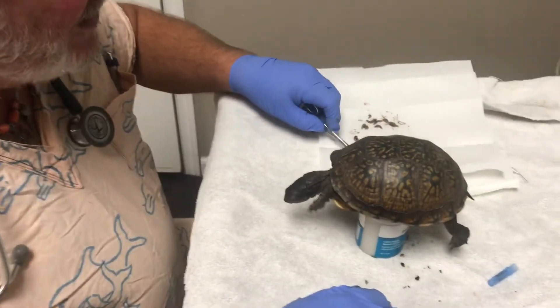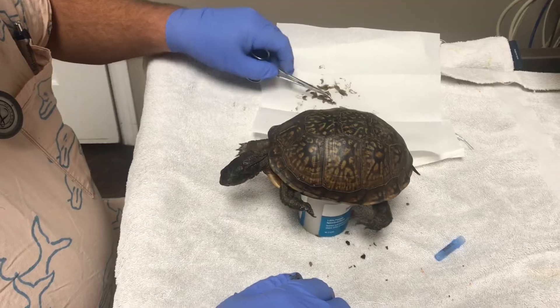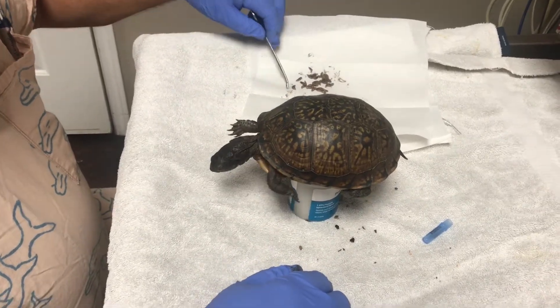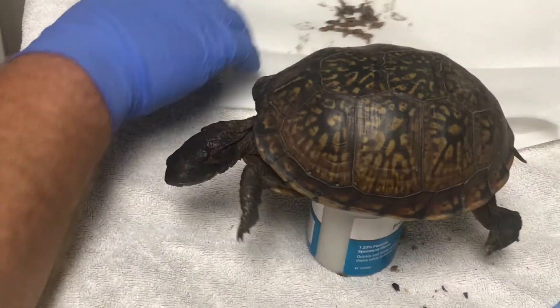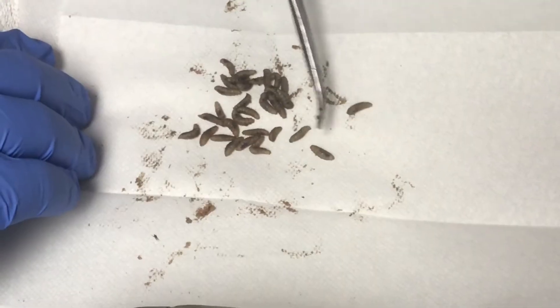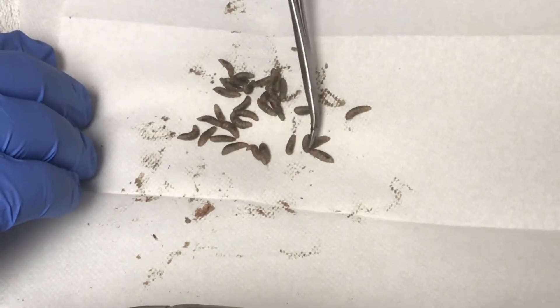We're going to package these guys up lovingly, and then I'm going to take them home. We're going to make sure this turtle wakes up and goes back to its home. Wait — we need to count them. One, two, three, four, five.